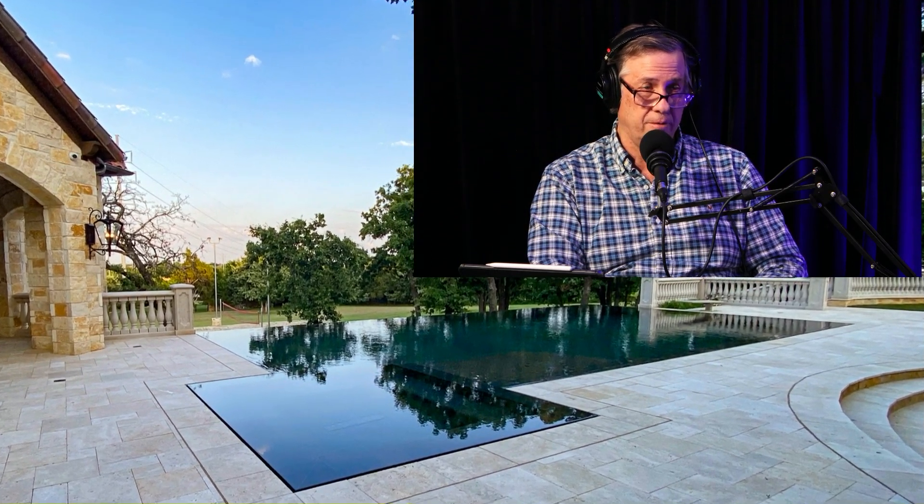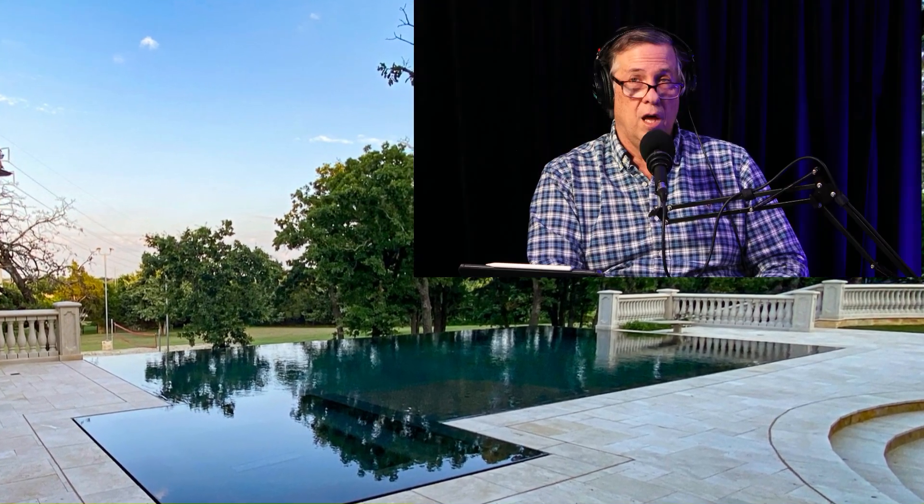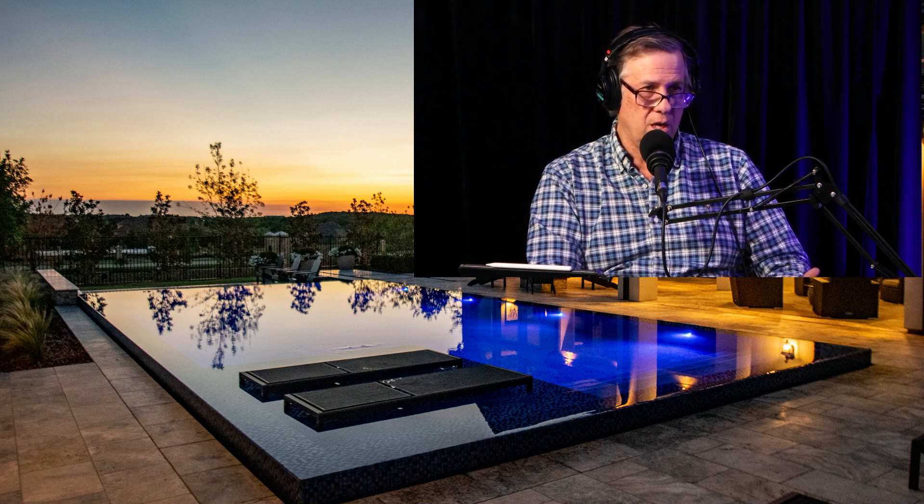A perimeter overflow spa would be where it flows over all the sides of the spa versus a perimeter overflow pool — it does the whole thing. Same thing, just two different vessels, but they're built differently. What's cool is the water and the deck are now at the same exact plane. It looks really good, especially with that mirror effect. You don't see the side of the coping or the three-inch drop down to the tile, so it just gives more reflection and a more spectacular effect.